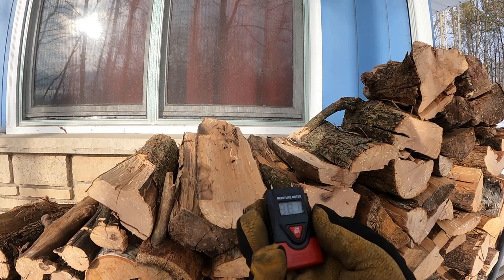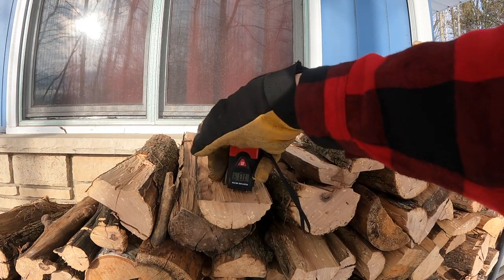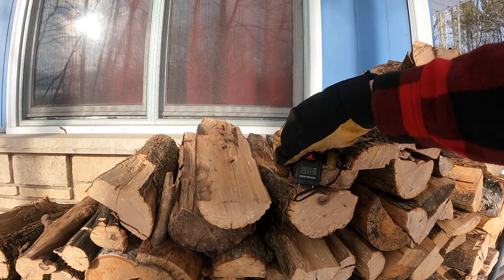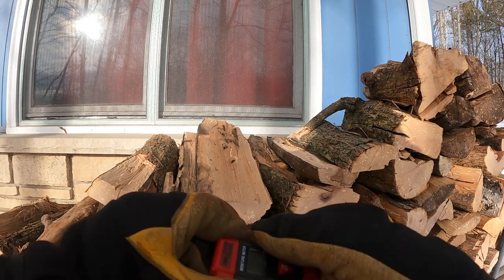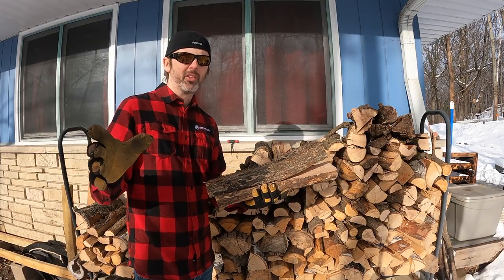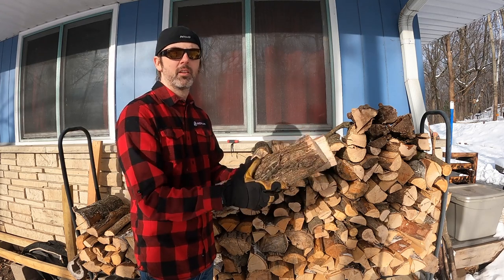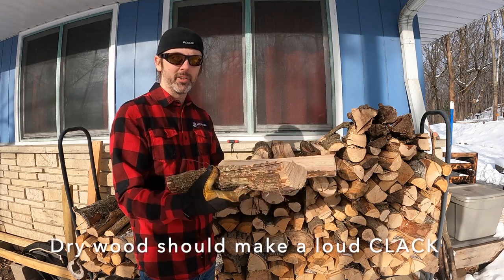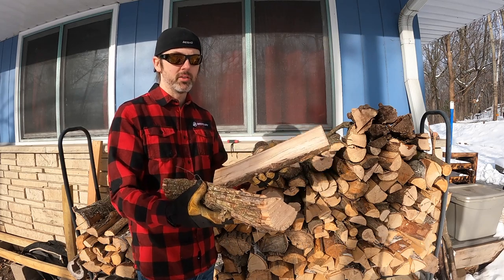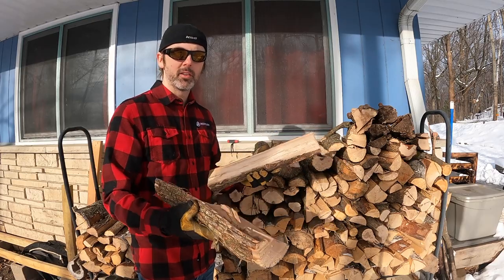You just turn the moisture meter on, take the two sharp pointy things, and jam them into the wood. As long as it reads under 20 you're pretty good. If you don't have a moisture meter, here's the poor man's way to do it: take two pieces of wood and clang them together. If they're dry they'll sound like a clave — really loud. If they're wet it's going to make a thunk sound because there's still moisture in the fibers.